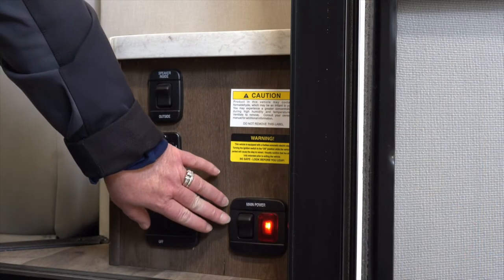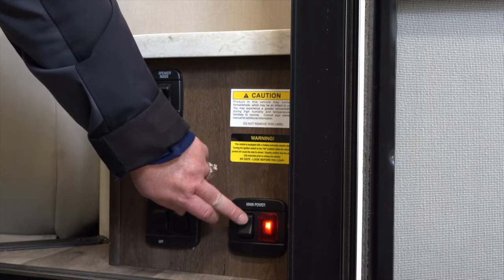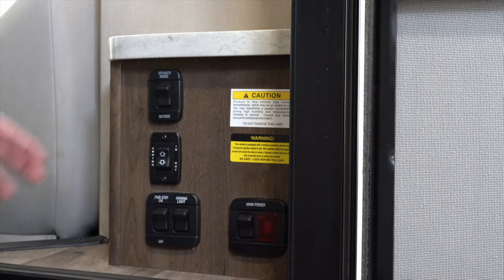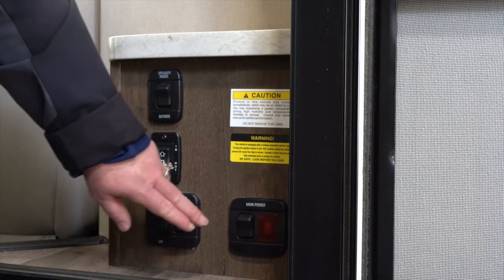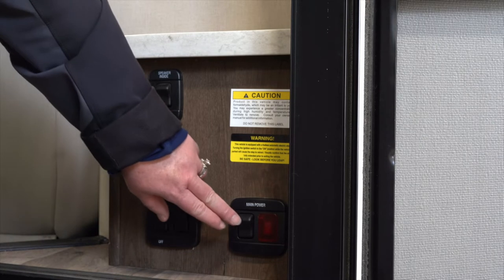Inside the door you're going to find a main power switch. When the light is red that means the power is on. When you hit this button and the red light goes off, that will cut off all the power to the livable space in the motor home. On some models this will even cut off the refrigerator power, so make sure you know if you need to leave this on.